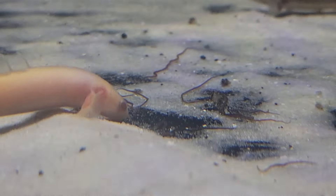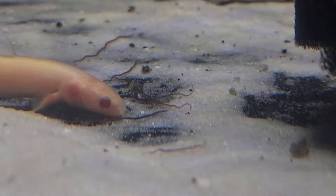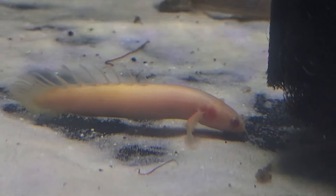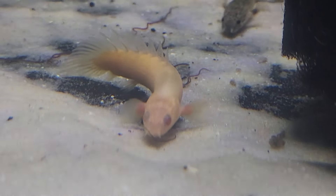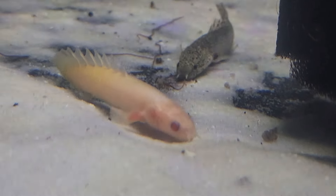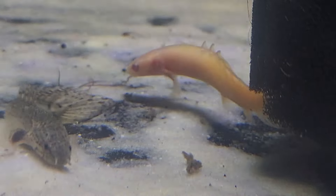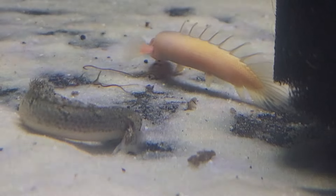I managed to get some footage of the bichirs eating and I wanted to go ahead and show you guys — they're eating black worms. It's so cool, they just smack them. They're even going to get in a little bit of a scuffle, but that's okay.